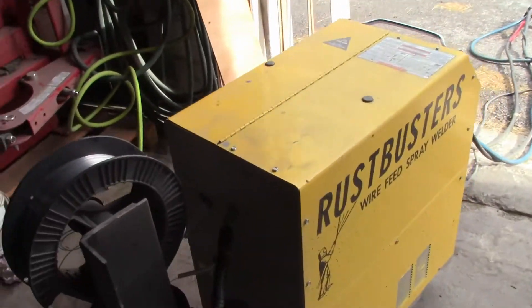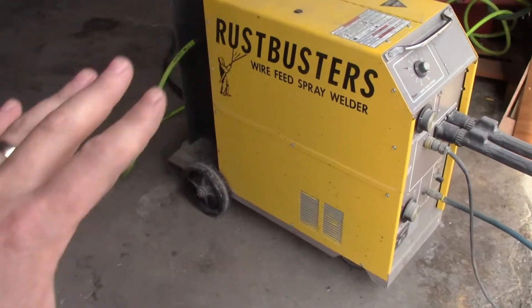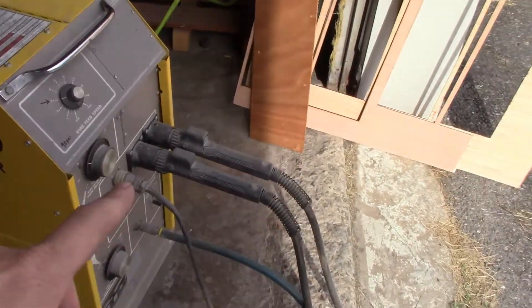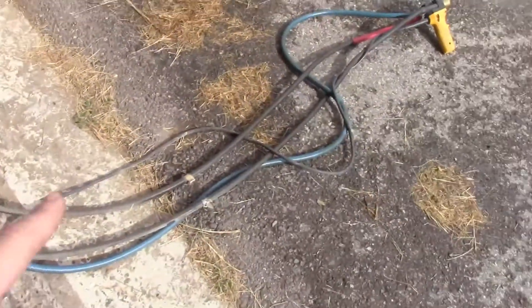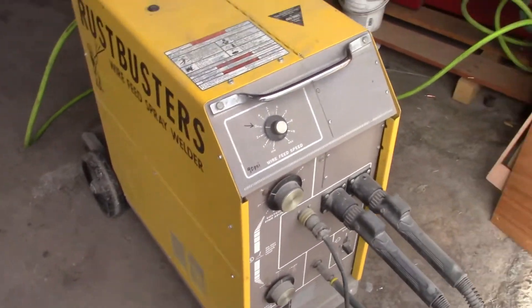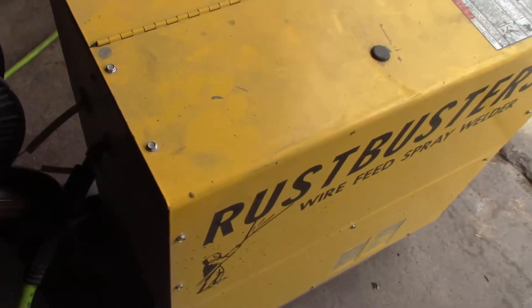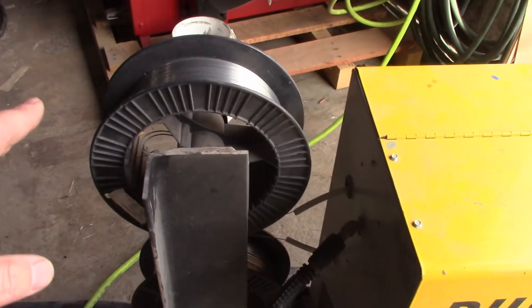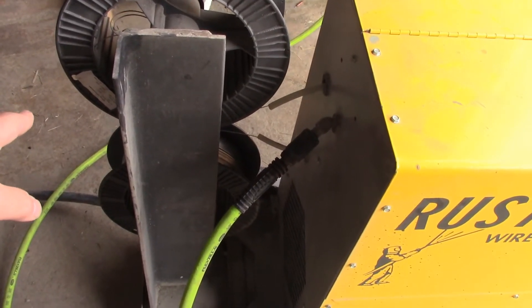Okay so here's the rust buster machine. It's an ESAB welding enclosure that's been custom made for this process. It has two wire feeds that feed 100% zinc wire through to this gun. When they make contact they arc, and the air pressure from the compressor is what blows the material onto your substrate. These wire spools are available through wire industries — this one has the dimensions on there.